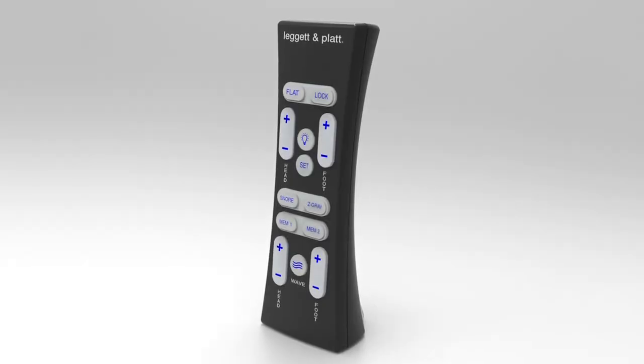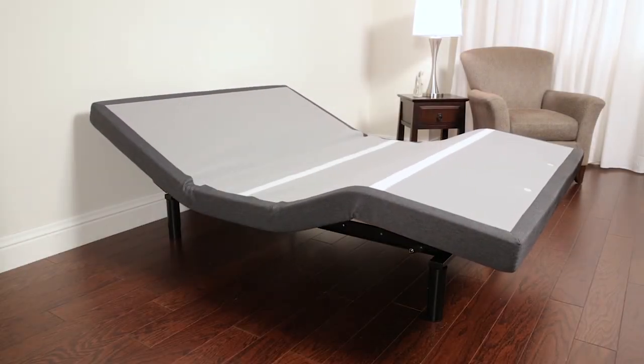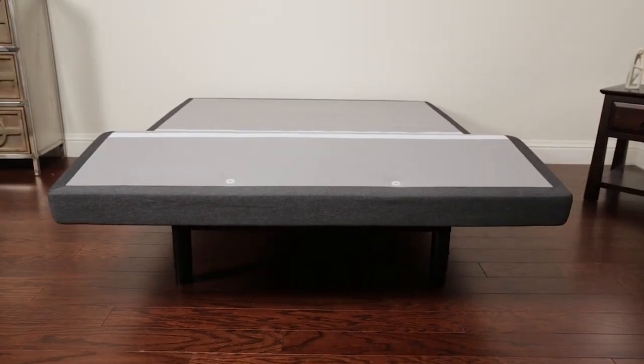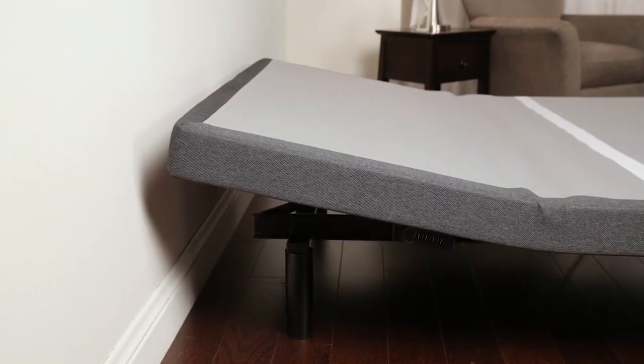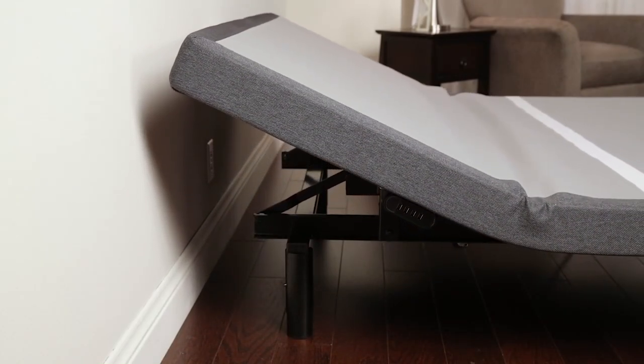You can use the remote's press and hold functionality to return the bed to the flat position when you're ready to sleep by pressing and holding the flat button. You can also switch to one-touch press and release for convenience. Our state-of-the-art Wallhugger technology lifts while gliding back, so your nightstand is always within reach.